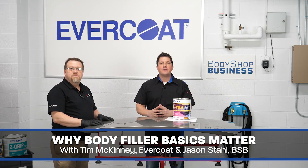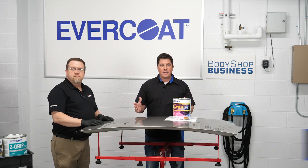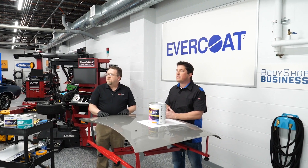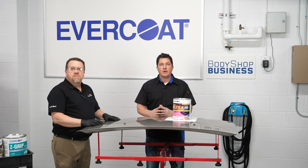Hi, I'm Jason Stahl, editor of Body Shop Business. Today's body shops are looking for ways to increase productivity, save money, while at the same time improve quality. Sometimes a review of how some of the basic processes are performed can lead to significant improvements. Today, Tim McKinney, senior application engineer from Evercoat,